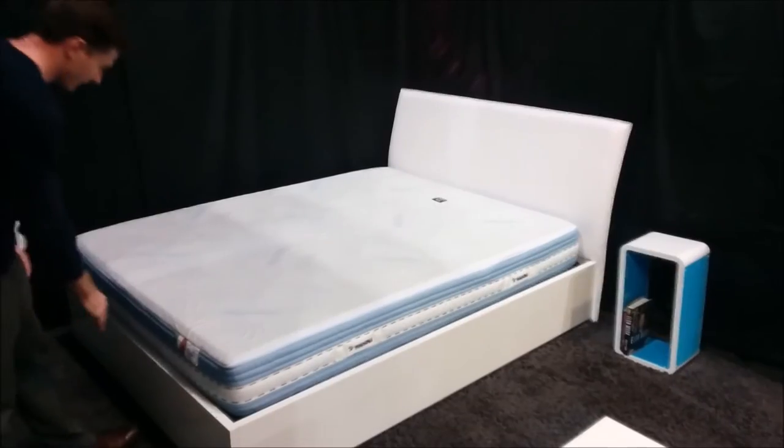This lift bed fits a queen-size bed and opens and closes smoothly. You don't need to pay monthly fees for a distant storage locker when you can just lift up your bed.